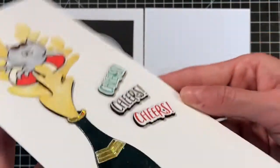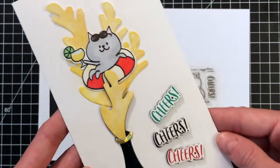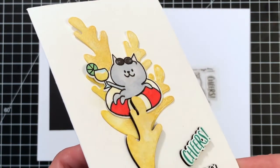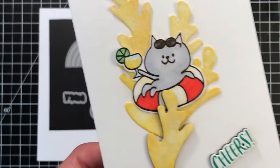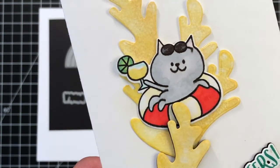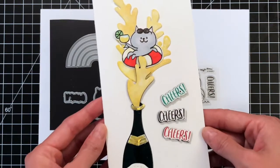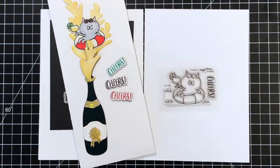She used the Champagne Pop die to create the Champagne Bottle and the Champagne Spray, and then she has this cute cat floating in the spray from the Champagne Bottle. Just brilliant — so fun. I also love how she put the Cheers sentiment on dimension for some great depth. Such a fun card.